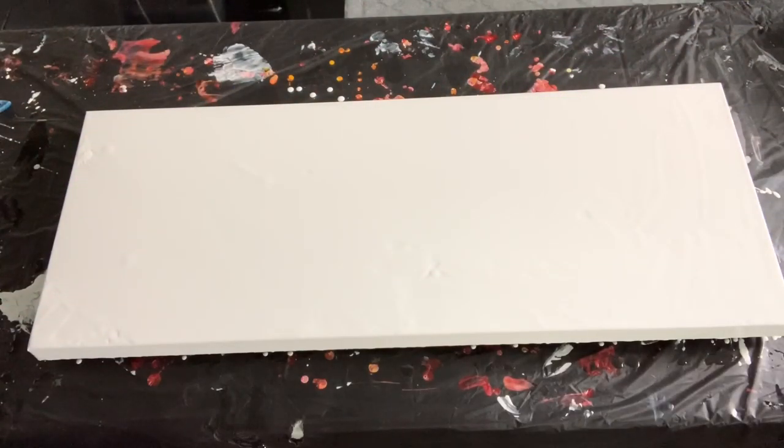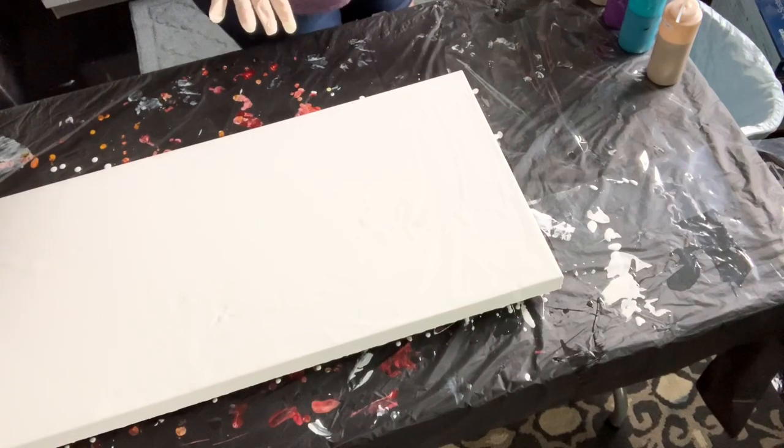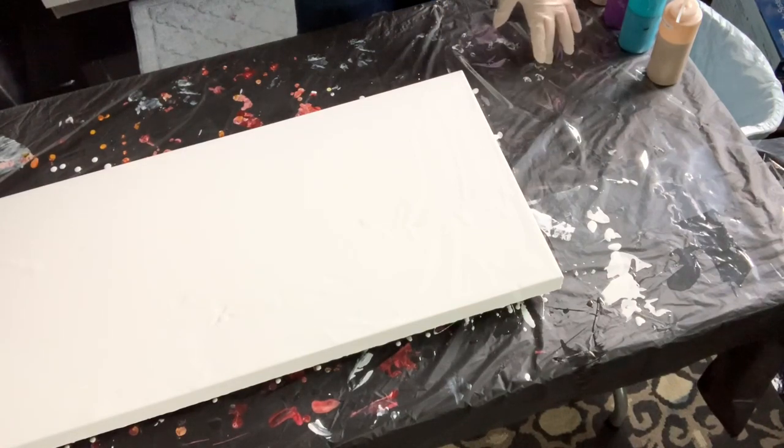Hey everybody, it's Chris and I'm back to do a really big feather string pull with you today. I'm working on a 15 by 40 canvas — this is part of my gallery wall that I'm working on for my office, and this is one of the paintings I was really excited to do. I've already flooded the canvas with white paint and I'm going to spin the camera over so you can see what I'm doing.